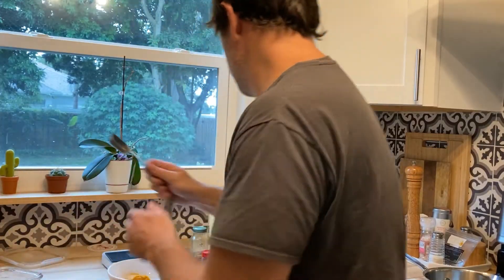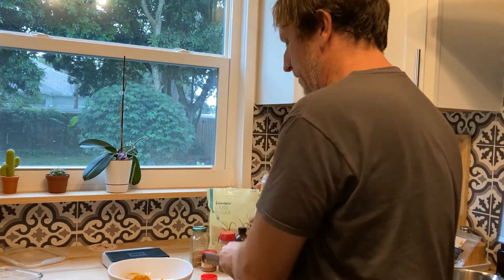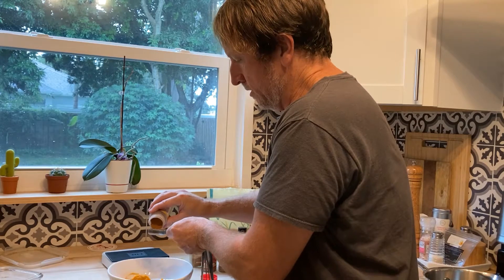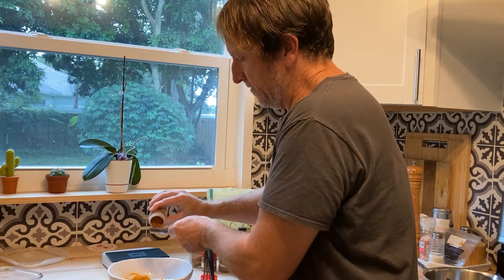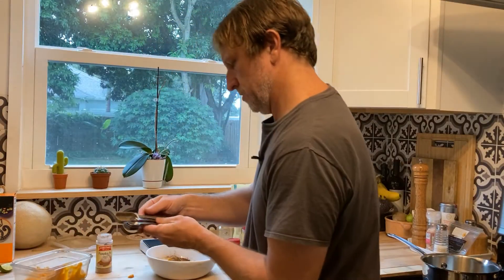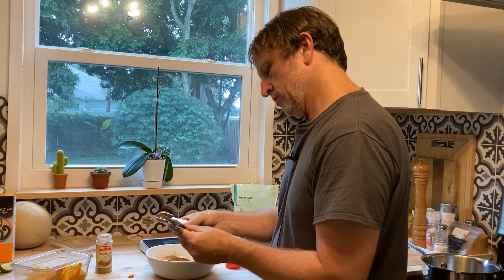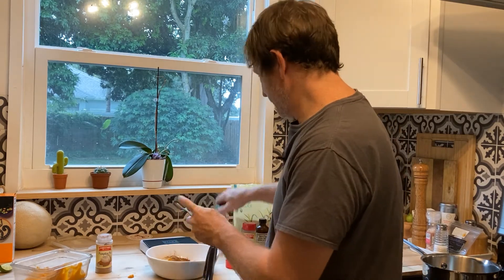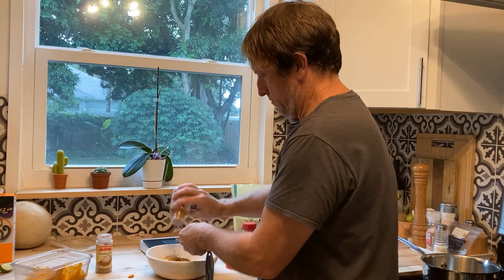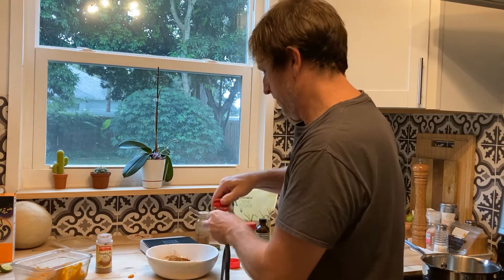We're just going to take one tablespoon of this pumpkin pie spice. I'm not an exact measurer and you'll see that a lot with my videos, but it always seems to turn out pretty close to the way I want it. I'm going to use about one teaspoon for the rest of the things — so a little bit of cinnamon, and as you can see I'm getting more in there than I'm getting on there. We'll count that. Nutmeg — if you just take the lid off them, they fit in the teaspoon much easier.